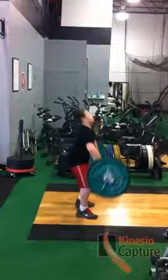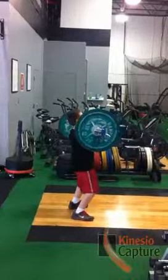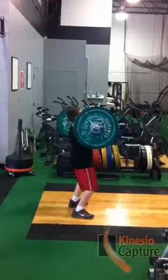Pop, straightens the arms up, and catch. Pop, straightens the arms up, and catch.